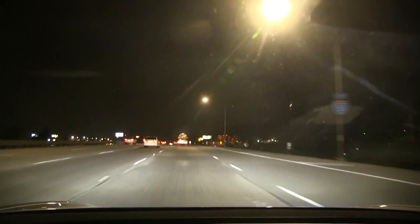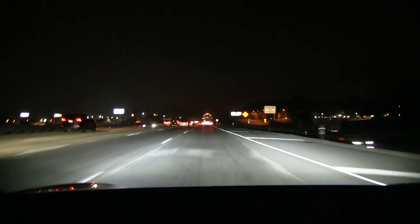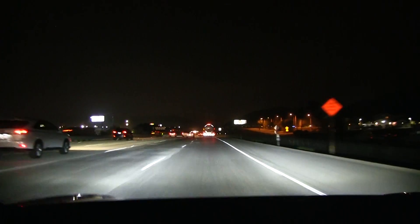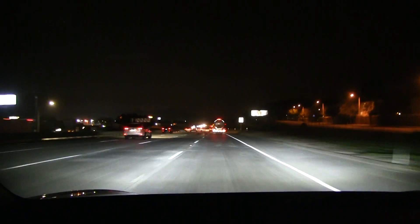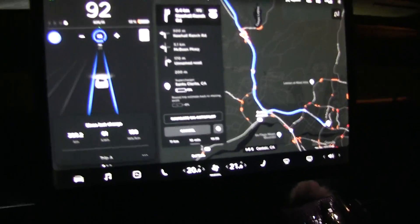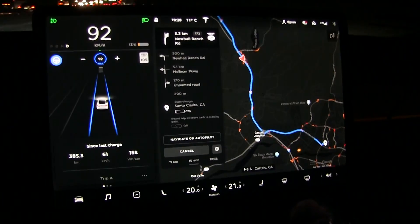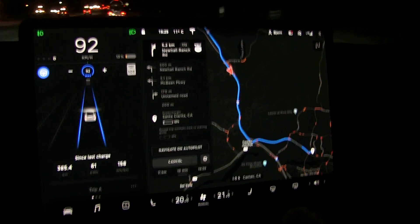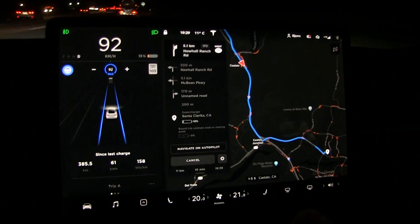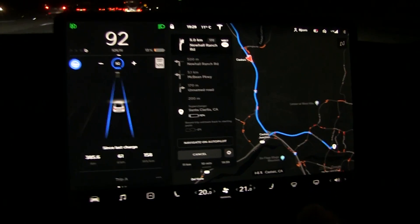We're now in the lowland-ish area. Still some 1,200 feet elevation. Actually this stop point would be 600 feet or 200 meters higher than where we started. We are now close enough — about 11 kilometers left and we have 13%. The consumption is 158.